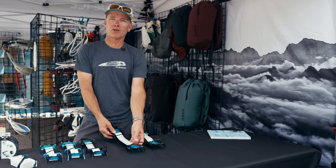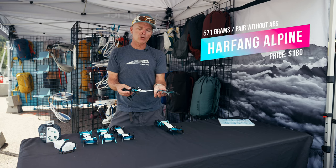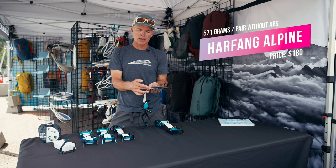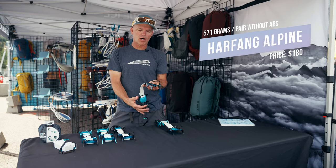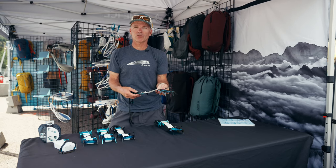Moving up into the more technical category, we have the Harfang Alpine. This is a two-piece design. We've grown the front half of the Crampon in order to give you more point coverage in the ball of your foot,